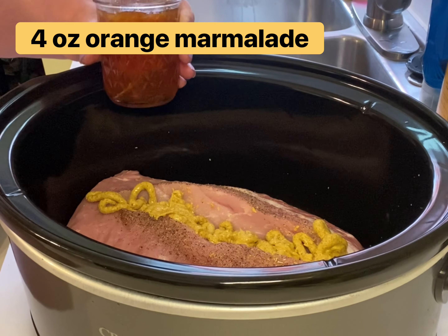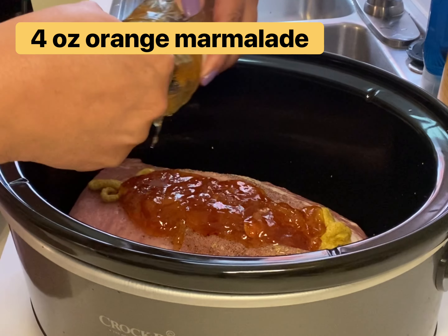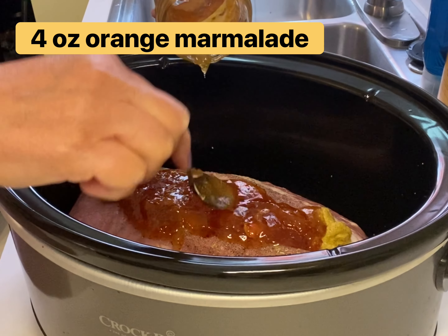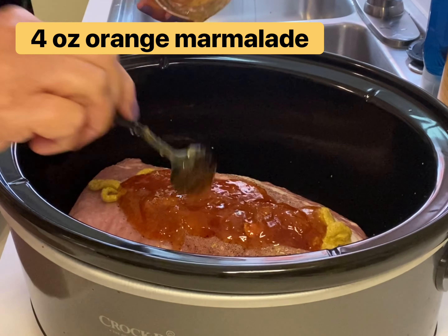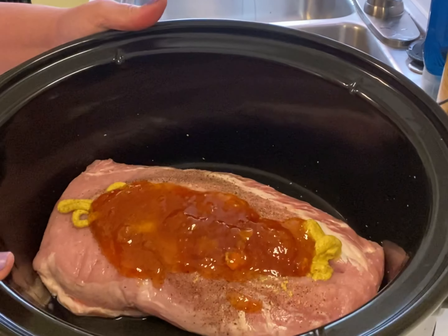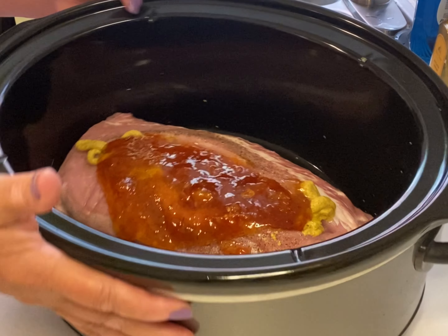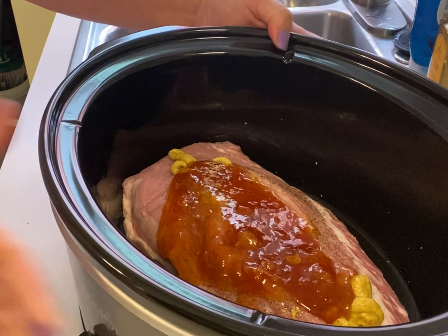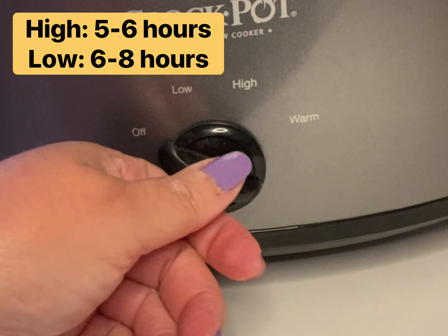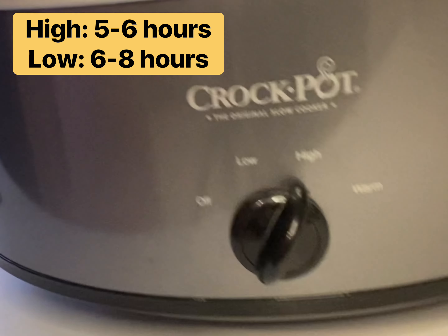Next I'm gonna use some spicy brown mustard — plenty of it. Then some orange marmalade: a jar from the grocery store will work, or in this case I'm using some that I made myself. I'm gonna use this entire jar, so about four ounces of orange marmalade right on top of the mustard. And guys, that is it — we're gonna place a lid on this crock pot, turn it on high, and go do our day.